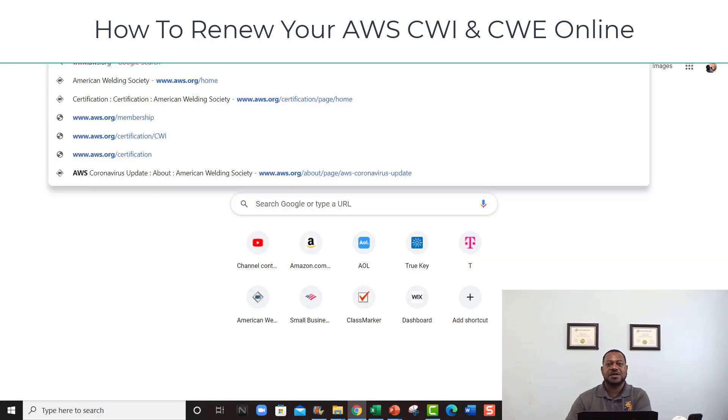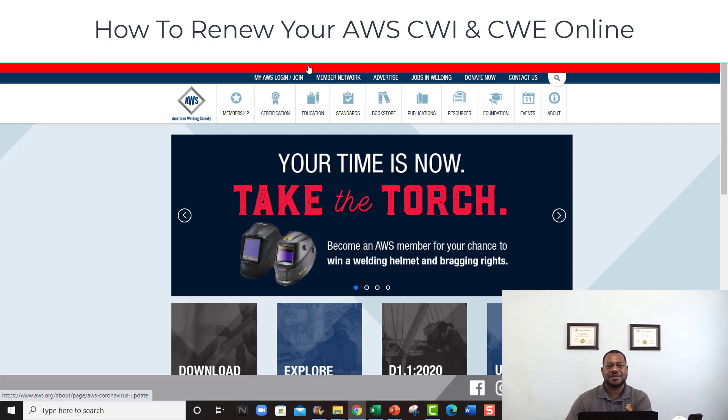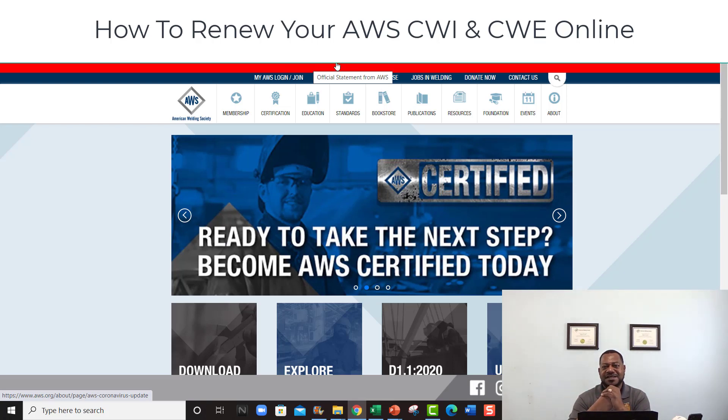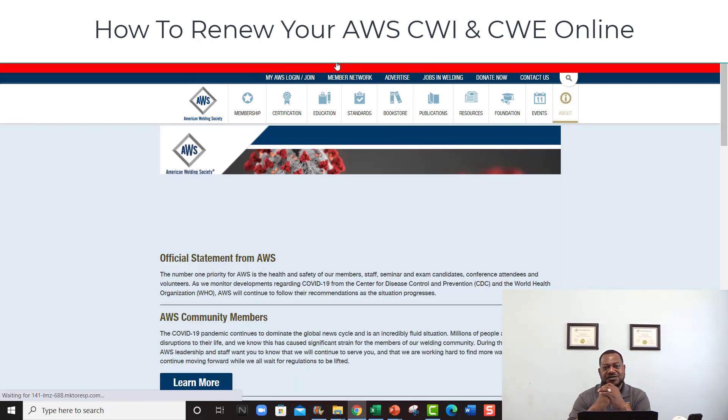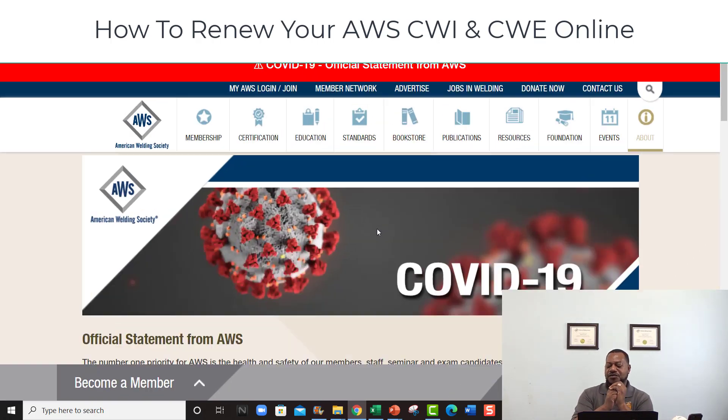I'm gonna walk you through a few things. If you haven't been on the AWS website — the American Welding Society website — you probably should go on there and look at some things. A lot of places are being affected by COVID-19, a lot of things are shutting down, different seminars are rescheduling, and there are different things you have to have before you go into these seminars.